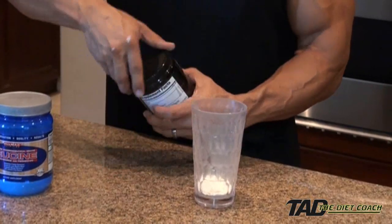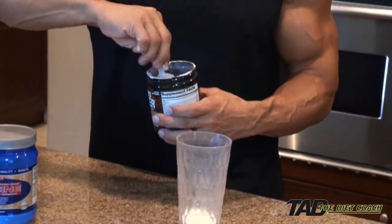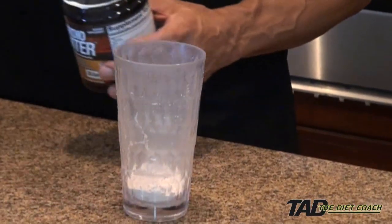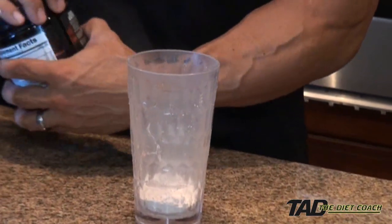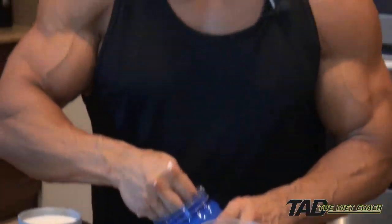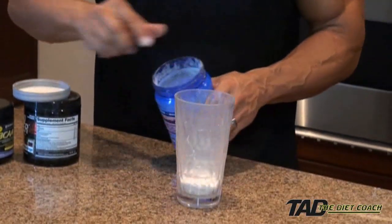Then I'm going to put in one scoop of the Cardio Igniter. It's got red beet concentrated in it — that's what gives it this red color — and it makes it taste kind of good actually. And then a little bit of leucine. The only bad thing about leucine is that it doesn't mix well, so you have to drink it quick.